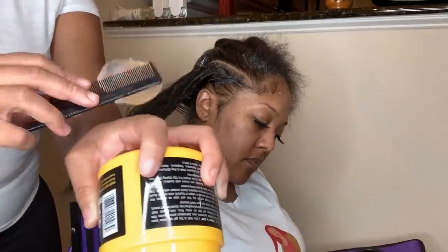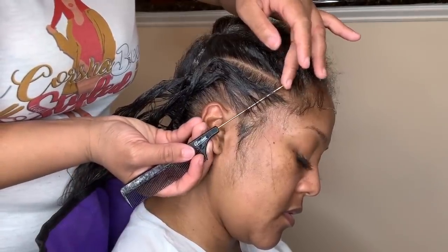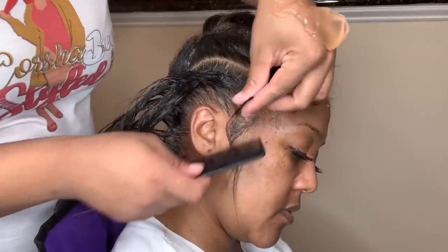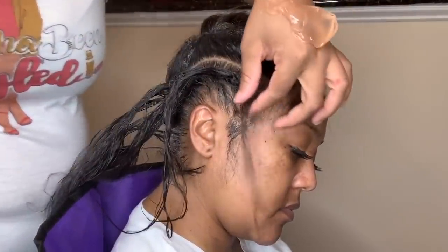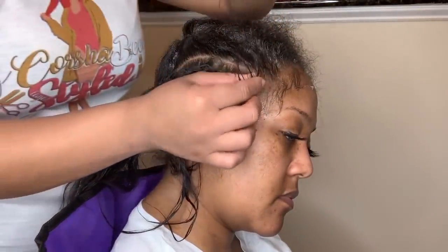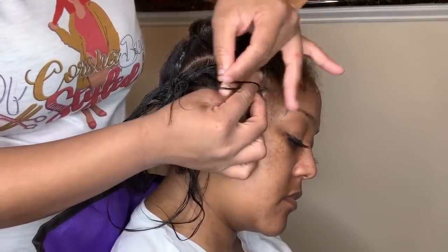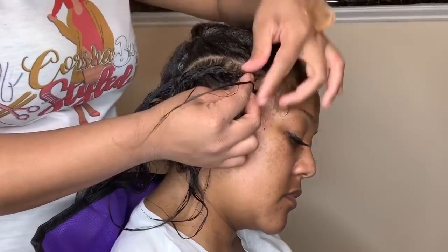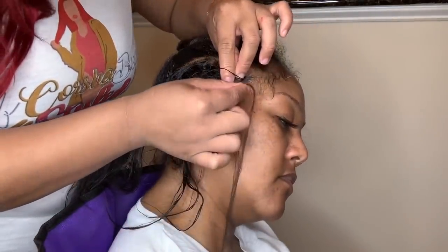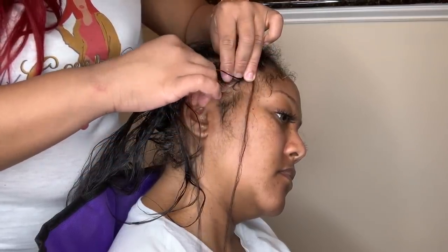Don't be afraid to use the product. Now I'm going to take some Shine and Jam and put it on the back of my hand so I can apply it to the ends of the hair as I braid. Now we're going to start braiding. I'm going to part out a very small piece at the very beginning of the braid — this is your anchor piece. Comb this piece out and split it into three pieces as if you're doing a single braid: one, two, and three pieces.